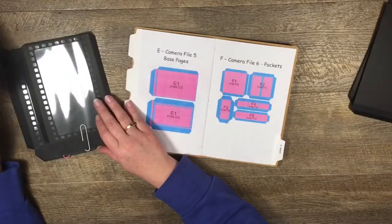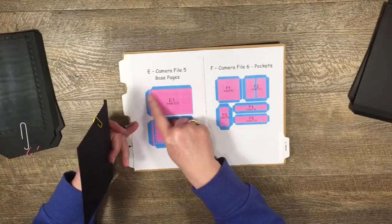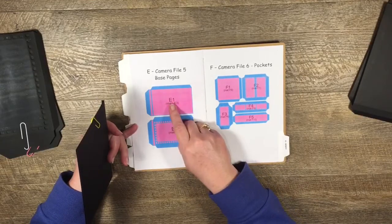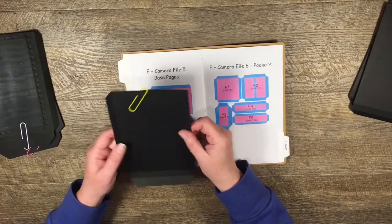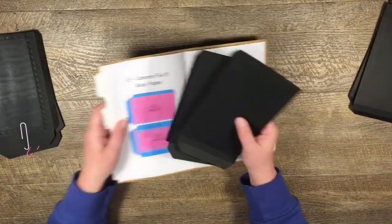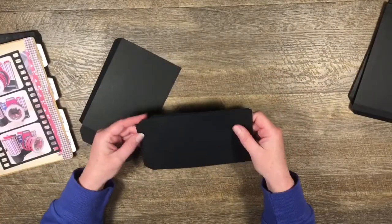For this one I've cut out two of these base pages out of my black cardstock. I've mistakenly called them both E1, but I'm doing the first E1, not the second E1. Let me pop this to the side and show you how these go together.